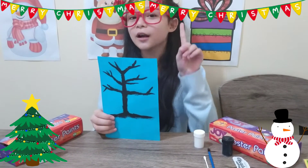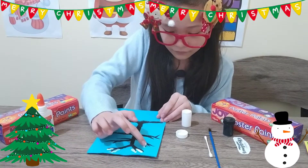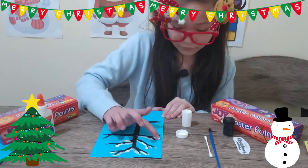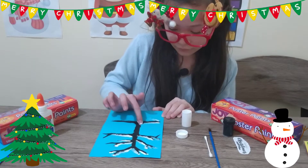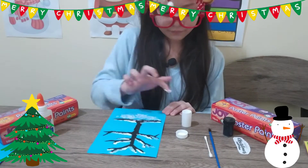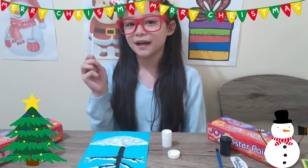Done! Now let's use our fingers to paint the tree branch. Now let's use the cotton buds to make a snowflake.